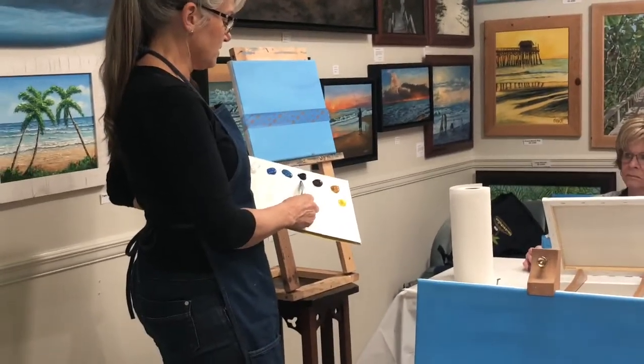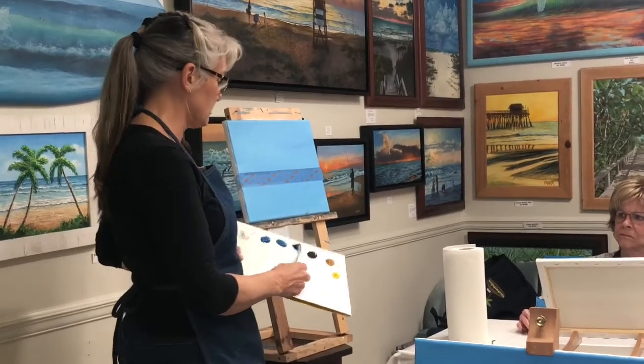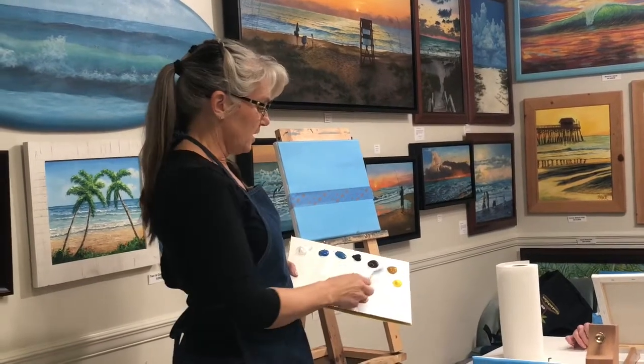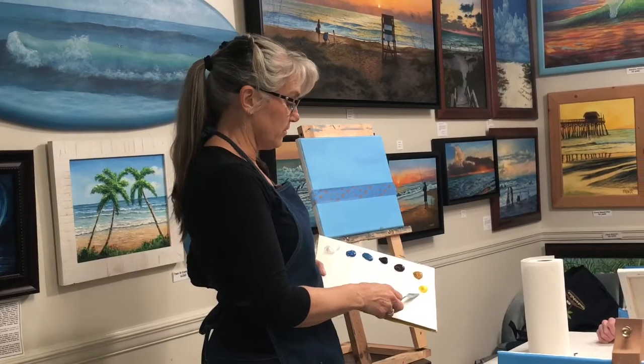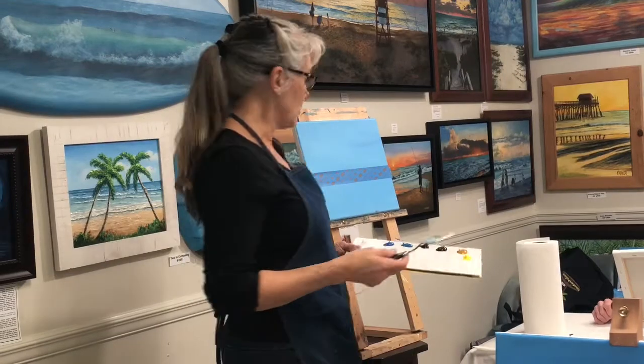That's the phthalo blue. I like to mix that with some burnt umber when we get to the shoreline and some of the darker colors for making a wave. Then I've got yellow ochre and yellow, and when we get to the foreground I've got some greens we can pop in.